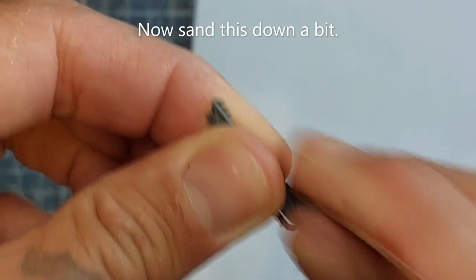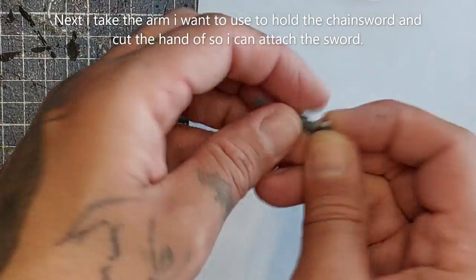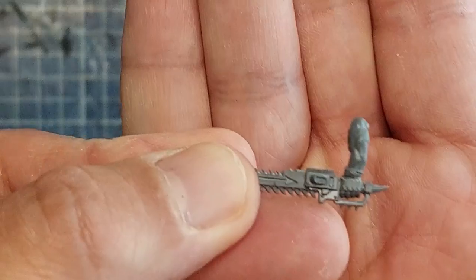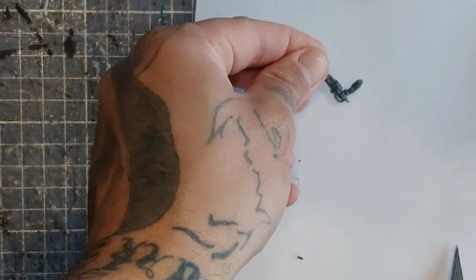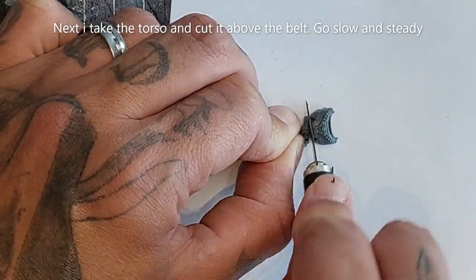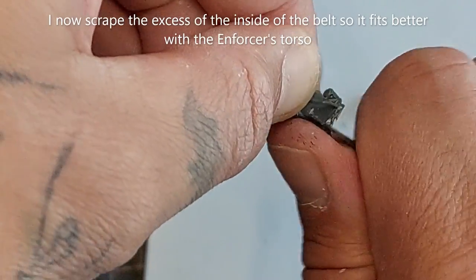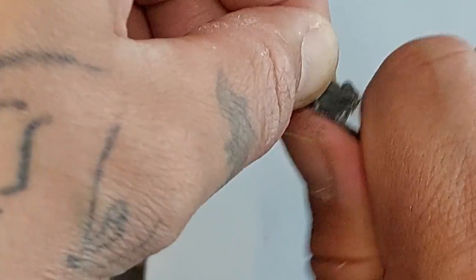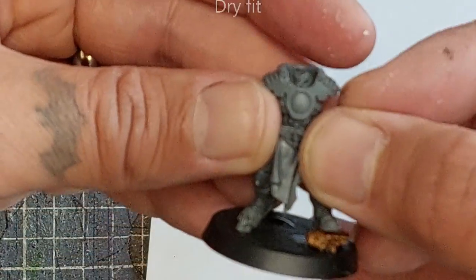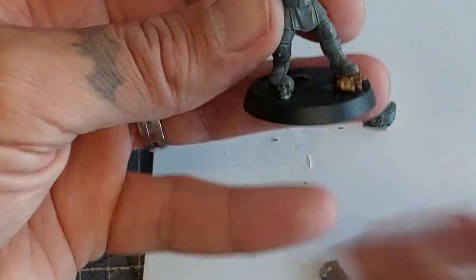Take a knife to it but go slowly, go gently. Take a little bit of a nail file and sand it down. Now I'm going to take the arm I want to use to hold the chainsword and cut the hand off so I can attach it to the sword. You may need to sand it down a bit to make it fit. Do the same for the torso — cut it above the belt, then start scraping the excess on the inside to make it fit better to the enforcer's torso. Dry fit before gluing.